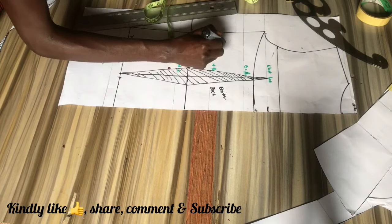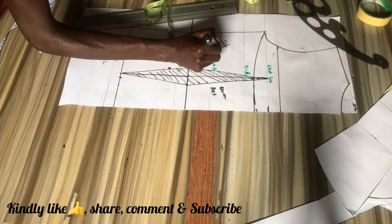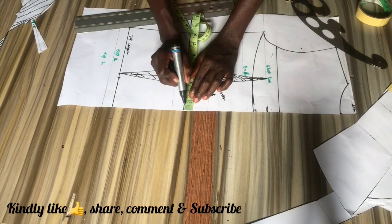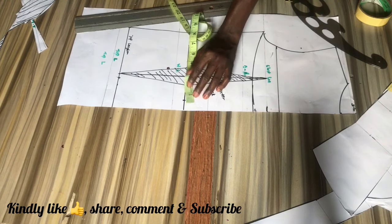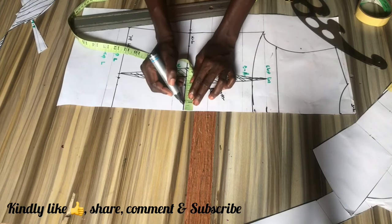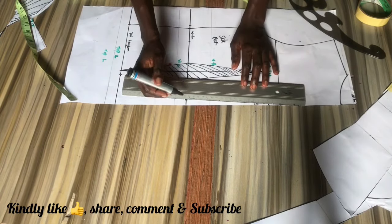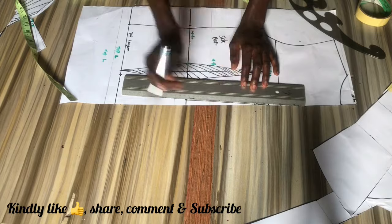I'm just labeling the center back and the side back. Now we are going to do a waistline deduction — a back zipper deduction as they call it. I know we don't have a zipper, but to give it that shape at the back when we release it so it's not just straight.